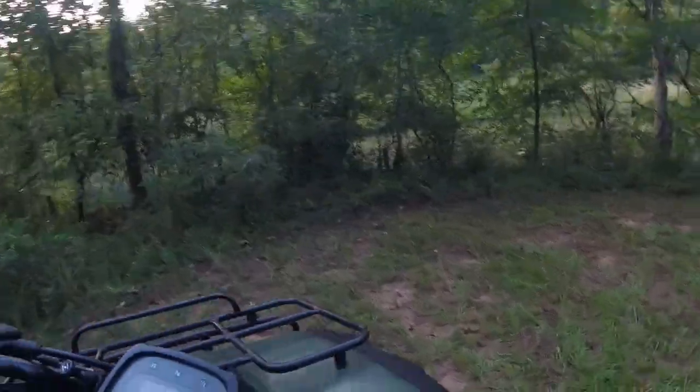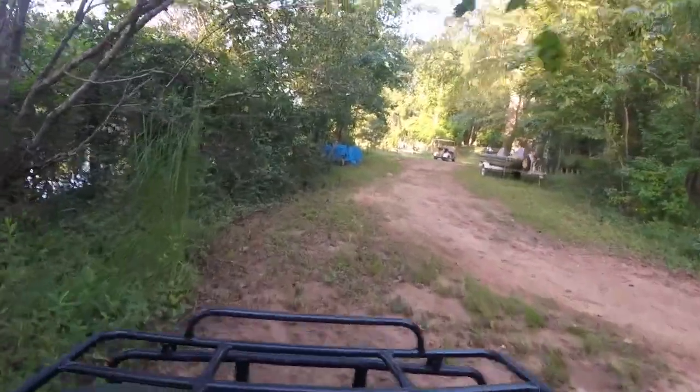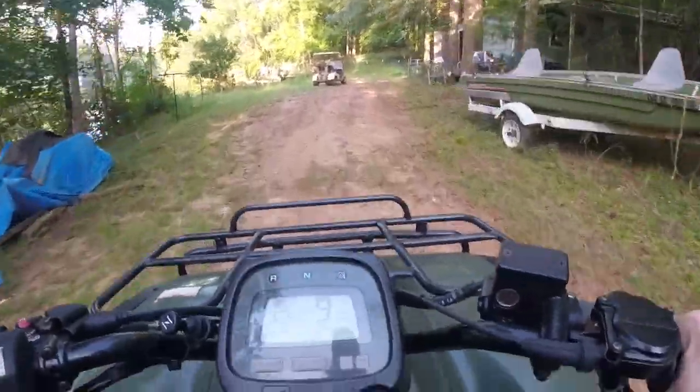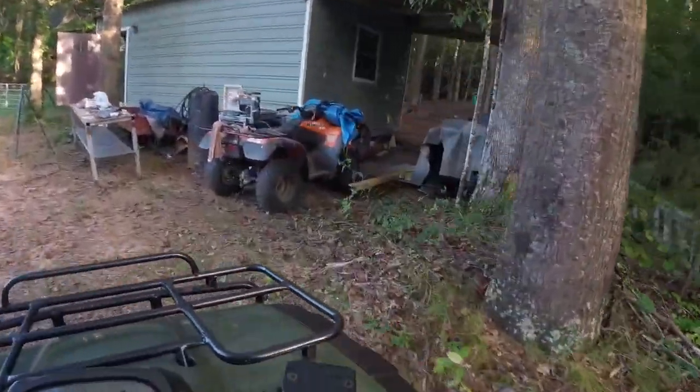I love these old Ranchers. I've had quite a few of them and they're just really good machines. Let's take a look at this other one I got over here.